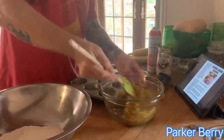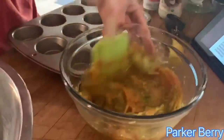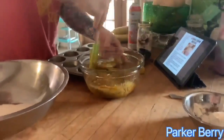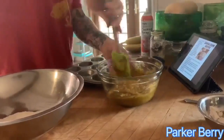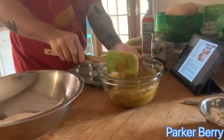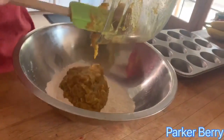Mix all the wet stuff together — just make sure it's all well incorporated. You can add a little cinnamon to this if you want. This recipe only has it in the crumble topping, which is totally great as well. You can add pumpkin pie spice since we have some pumpkin in there. It's very simple — you're gonna go ahead and put the wet into the dry. Try to get everything out of there.